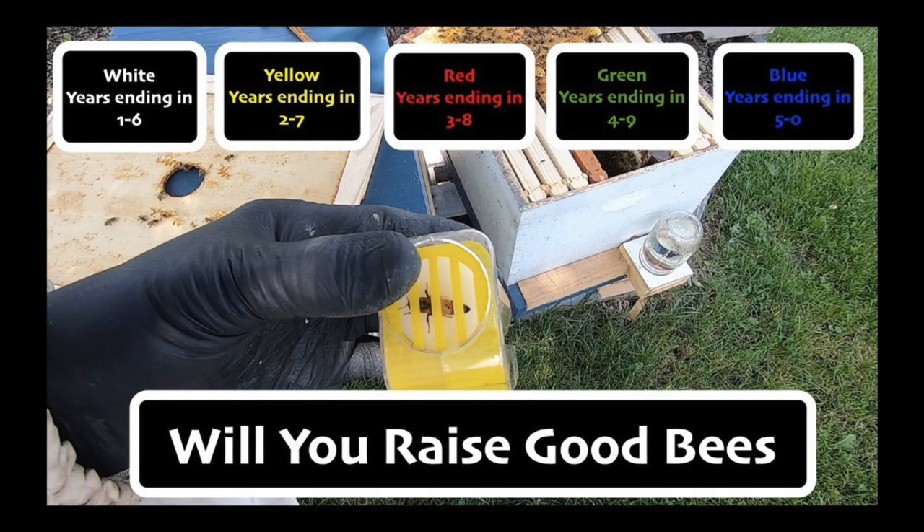For example, last year in 2020 they would have been marked blue, but this year they're going to be marked white because it's 2021. It's going to be very, very unlikely that a queen marked this year will make it to 2026 — that's a long ways off. So basically we're going to follow that rotation: next year they'd be marked yellow, then the year after that red, and so forth.